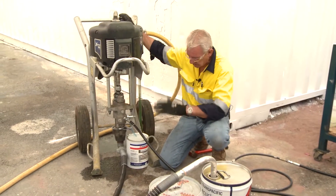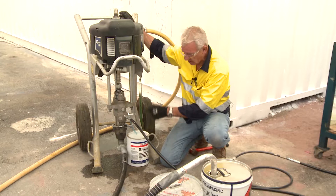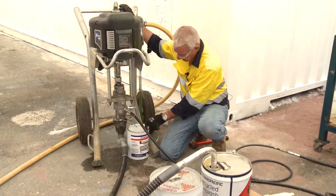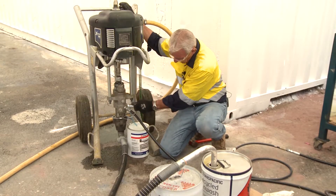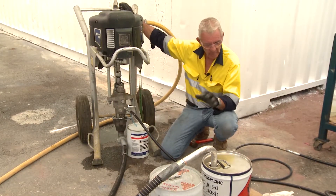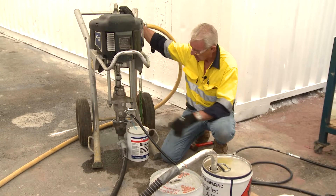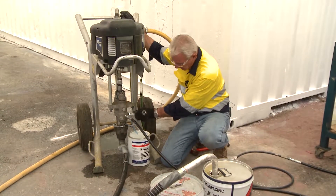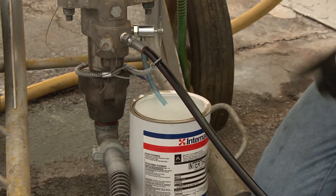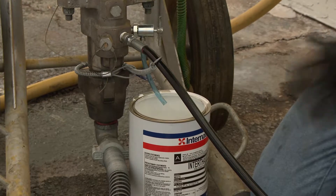You'll notice that the pump has settled down — it's not jumping anymore because the solvent is acting as a minor lubricant. Also, the dump valve that I mentioned before, I know that that's working. So before I mix any paint and do anything, I make sure this pump's working. By exhausting it through the dump valve, I know that the pump has the capacity to pump.